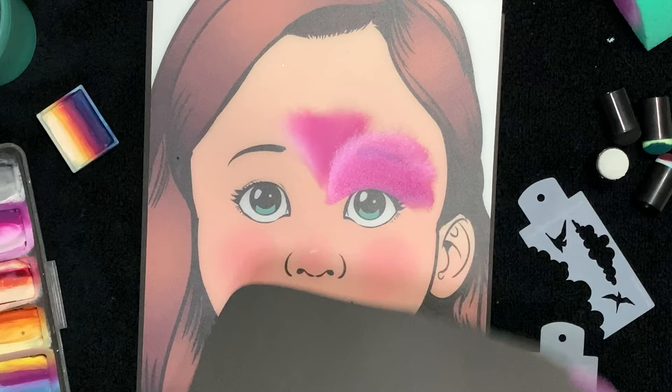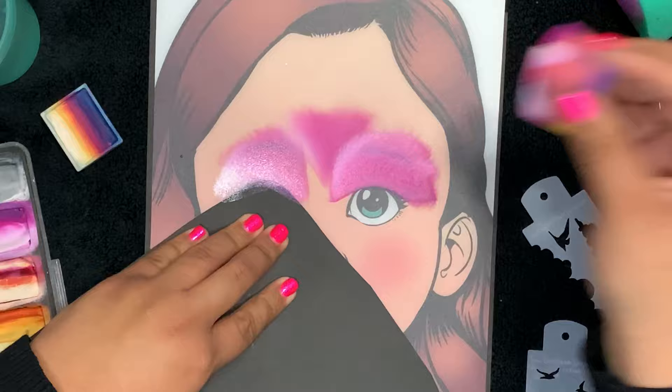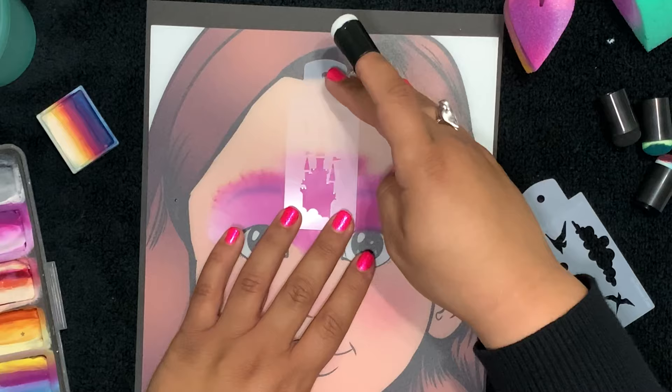Tada! And now the other side. As of right now we're just laying down a base — I wanted a pink shade, sort of dark, because we are going to stencil the princess castle and some birds. I definitely want those stencils to stand out. Tada! I know she looks like a caveman but it's going to get better, I promise.